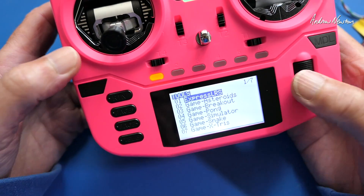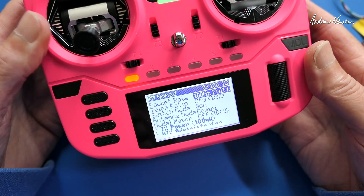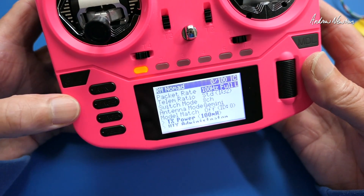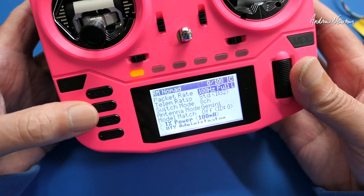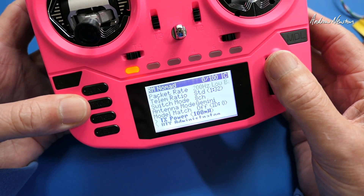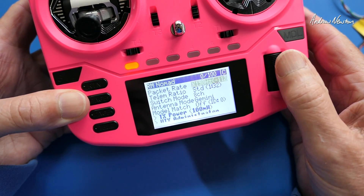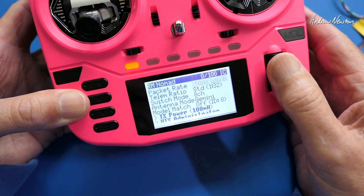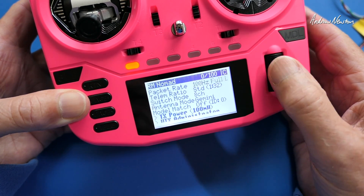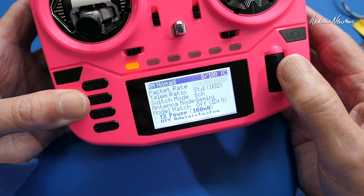There are new packet rates introduced with this system, and more packet rates are coming with ExpressLRS 3.5. I tend to use fixed wing with a packet rate of 100 hertz full. You can see some new crossband packet rates introduced — the X150 and X100. If you're interested in this, it's best to go and read about it on the website because it's very hard to explain properly.